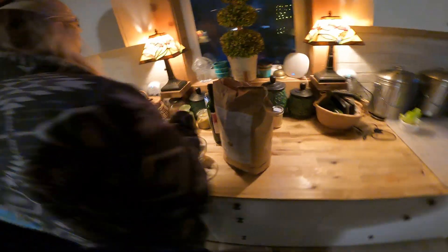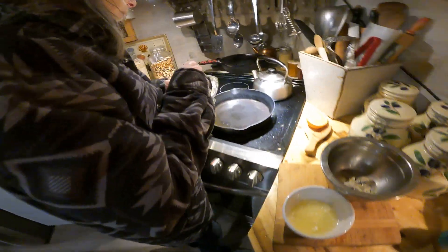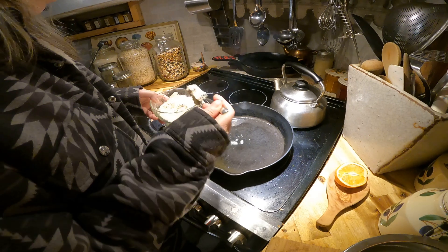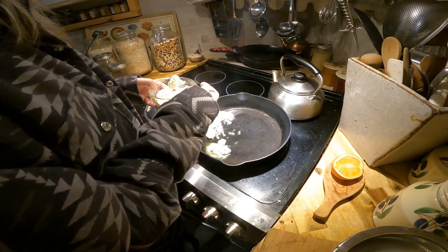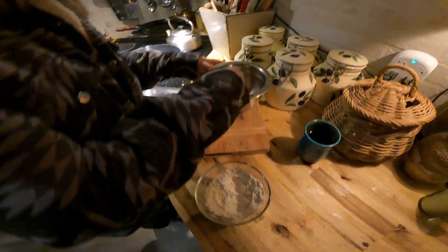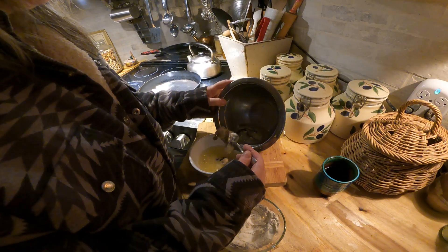I'm going to start putting a few in the pan. Those are shiitake mushrooms too. Joe put some olive oil in the pan - it's hot. We cured the cast iron pan, it's a beautiful pan. We love cast iron cooking, no Teflon here.